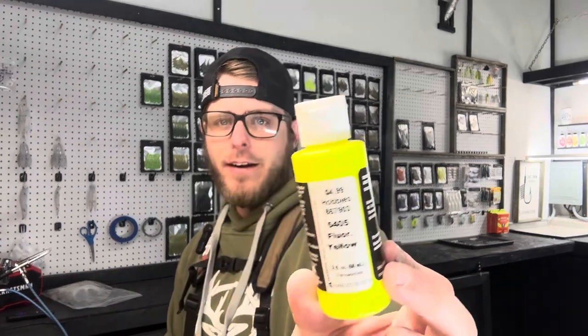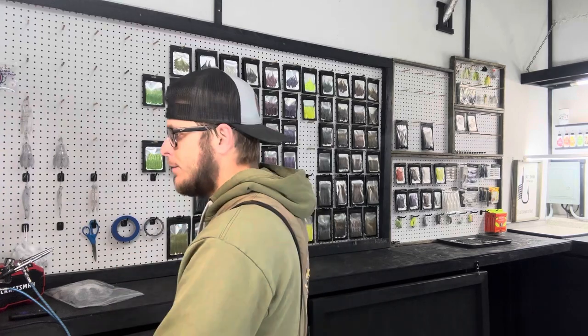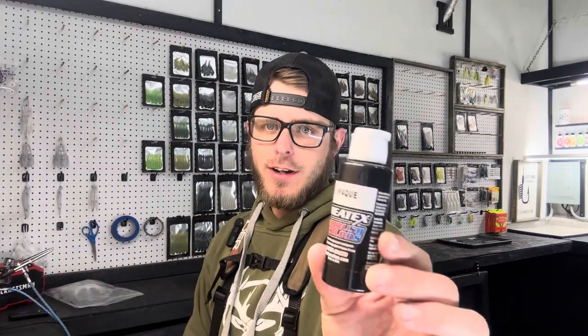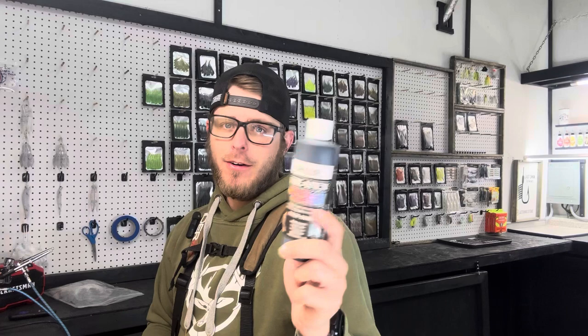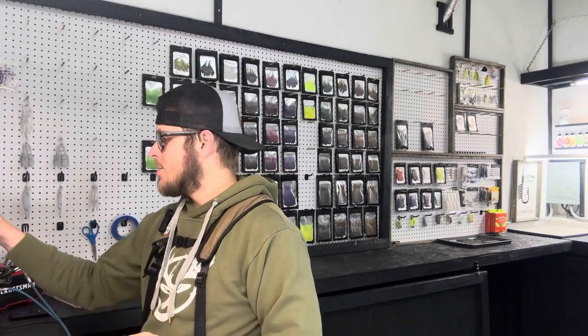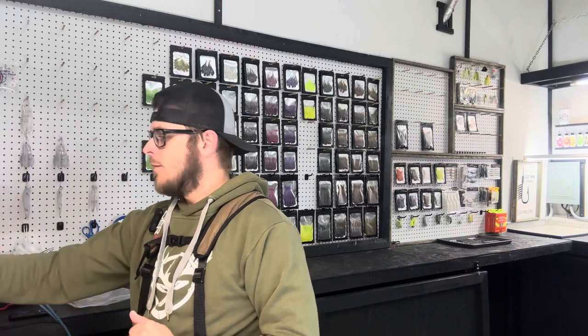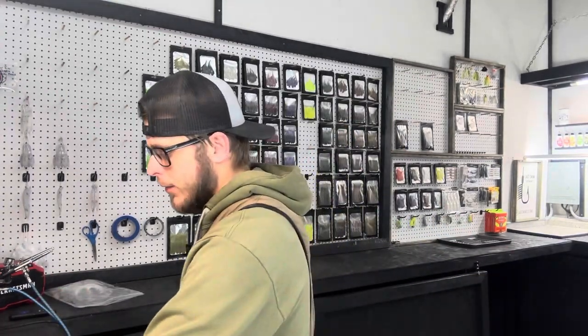As far as colors go, I'm going to put that chartreuse down first using fluorescent yellow from Createx — I picked this up at Hobby Lobby. You're also going to need opaque black, and if you're just getting into painting I'd recommend getting a big bottle of both opaque black and opaque white because you use a lot of both. We've already got the opaque white on these baits. The last color we need is fluorescent orange, also from Createx.